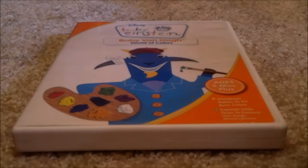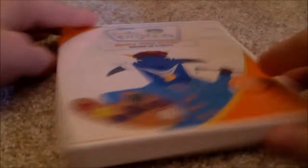Baby Van Gogh 2007 DVD — Front, Spine, Back. Here's the disc. No appearance guide.